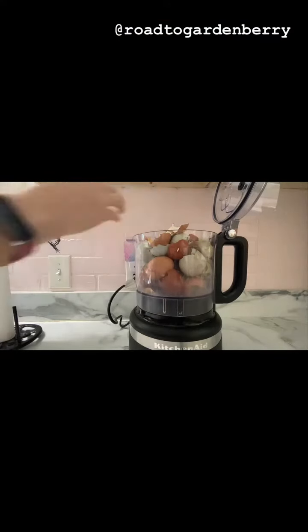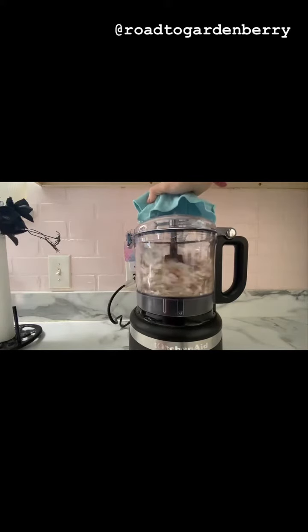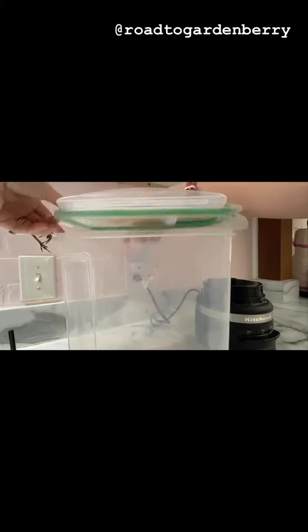Then you pulverize them. We like to make ours a little chunky because our chickens like grit. I always like to cover the top because there's a lot of eggshell dust. I mix it with their feed and shake it up really good to mix it.